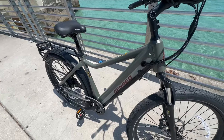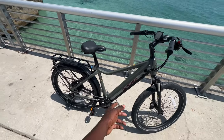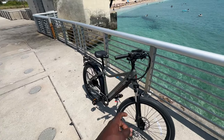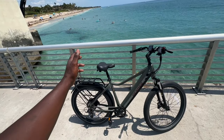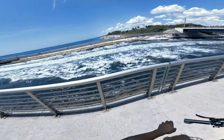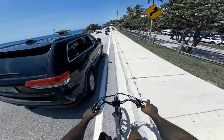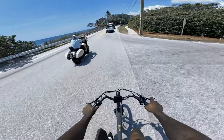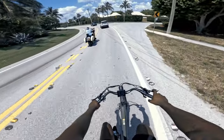I like the Nardo gray look on here — pretty sick. The battery is down here with a key lock so nobody steals it. Down the line I want to put some Maxxis Hookworms on here — they make 27.5s so that'll fit. The goal is to make this a cool wheelie bike: swap the tires, change the handlebars. But for now this is my new commuter, my first e-bike. We're at the Boynton Inlet — came here for a quick vibe and a little off-road action on the first day. Now zipping through traffic on an e-bike.